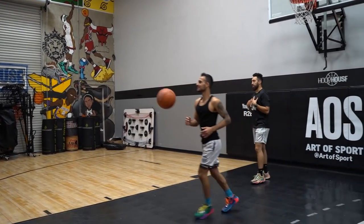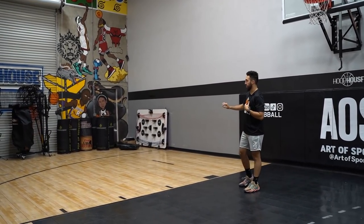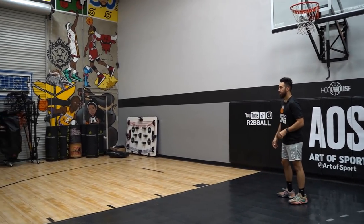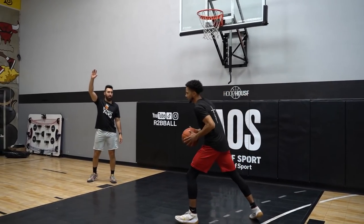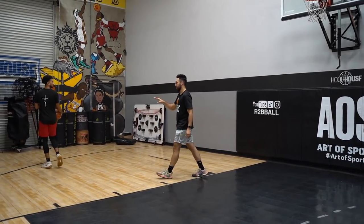You see how the defense right here is not running into you — they're trying to go for the ball, trying to get that rip. Let me backtrack that and help you guys out — I'll make it easier.